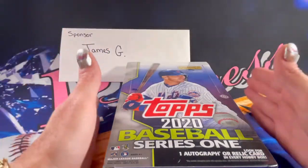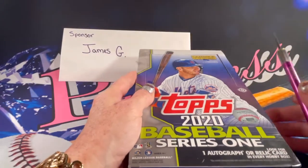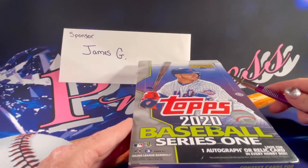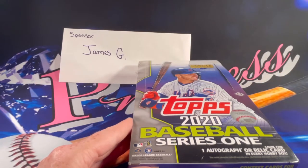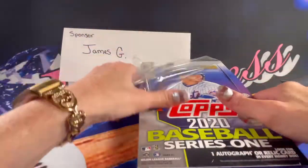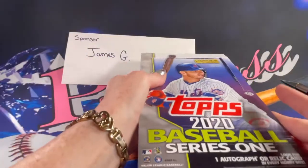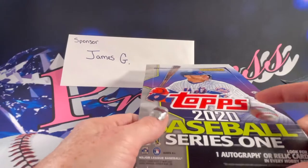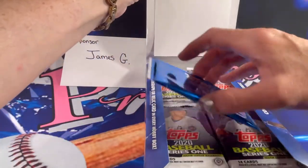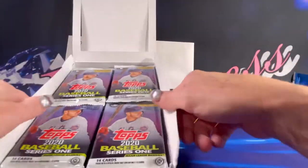James wanted to use eight of the hobby packs of 2020 Series One. We'll go ahead and get this open and get those packs mixed around so that it's fair. James also wanted the box topper, so we'll set that to the side and do that last. We'll get all these packs out and mix them around.